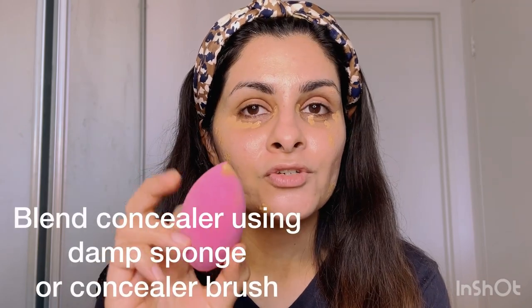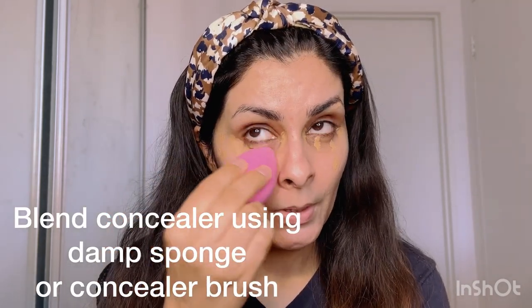This is the beauty blender I'm using — you can see it's tapered from both ends. I'm going to take this tapered end and blend my concealer now. There is another tip which many people don't tell you: you need to dampen your sponge under water.